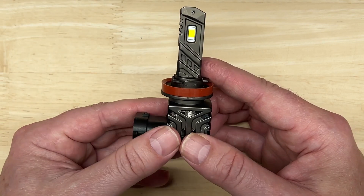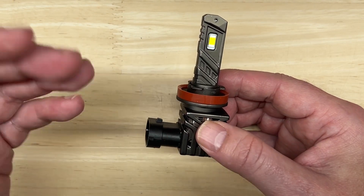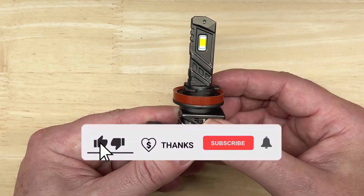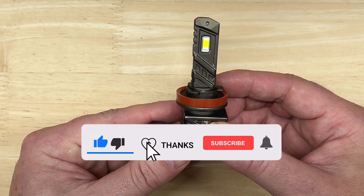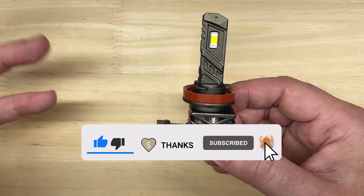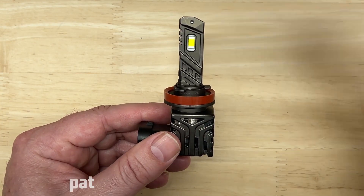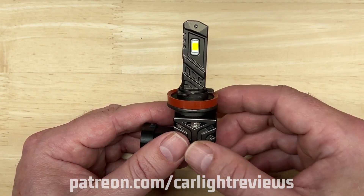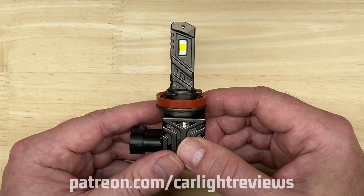Before I move ahead, if you find any of my videos helpful to you enjoying your car more and saving you money, then do me a favor: click on the thumbs up, click on the thanks icon to directly support this channel, subscribe and hit the bell if you haven't already. And don't forget my Patreon page where you can throw me as little as a buck a month to support my efforts and possibly get some cool car light review goods in return. I really appreciate everyone's support.